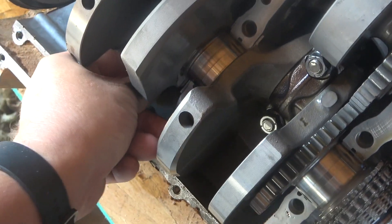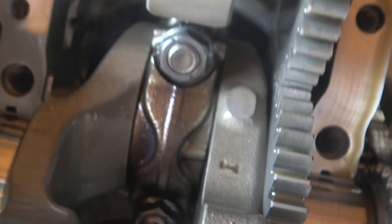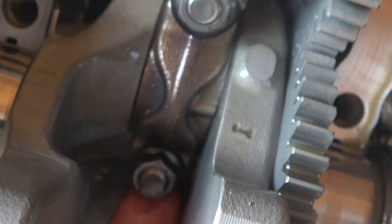Looking at this one right here, we can see it's moving all around — so we got a spun bearing there. But this guy on the other side, he spun too. Look at that. We're gonna have to fix both these guys.